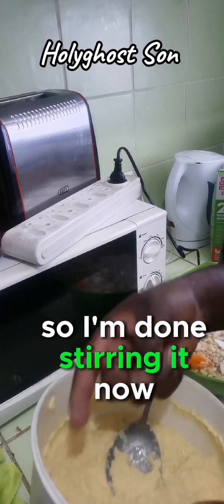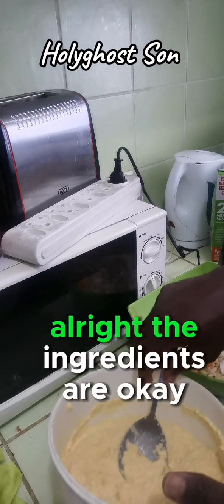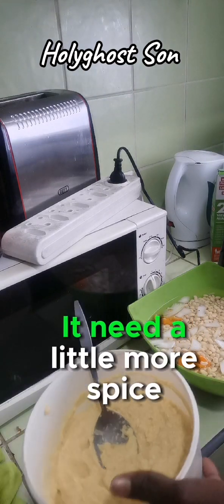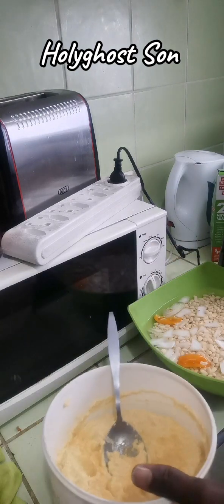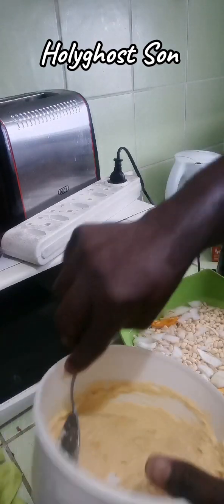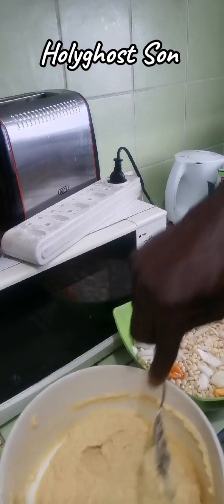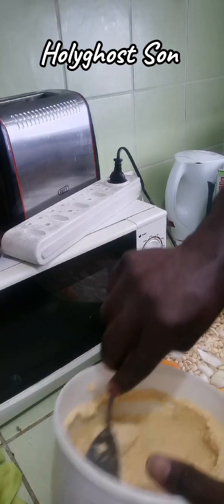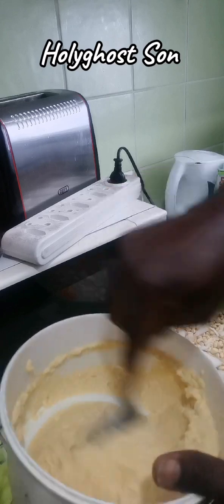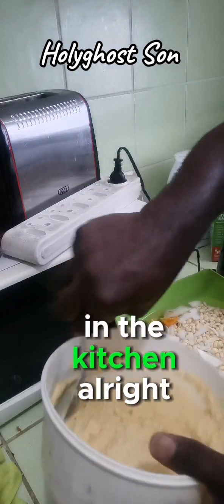I'm done stirring it now. The ingredients are okay - it needs a little more spice. Those of us that know me as a pastor - it's not only preaching we know how to do. We also know how to cook. We are good chefs in the kitchen!